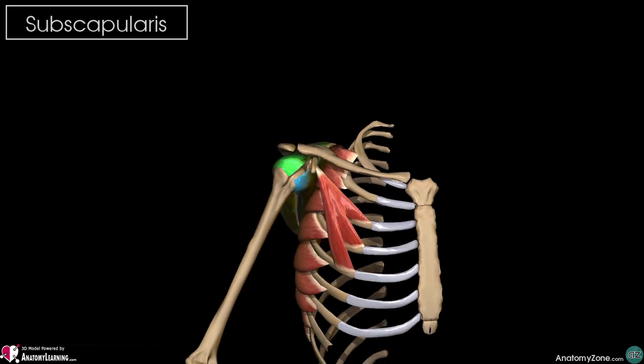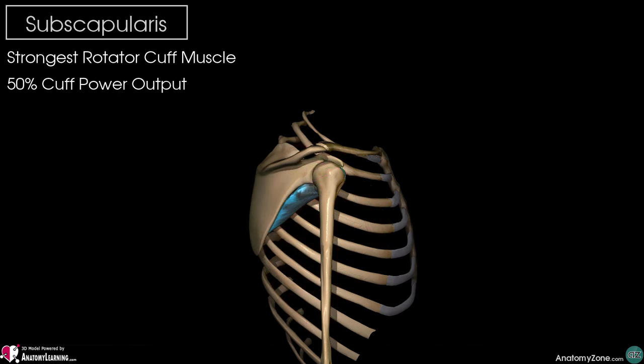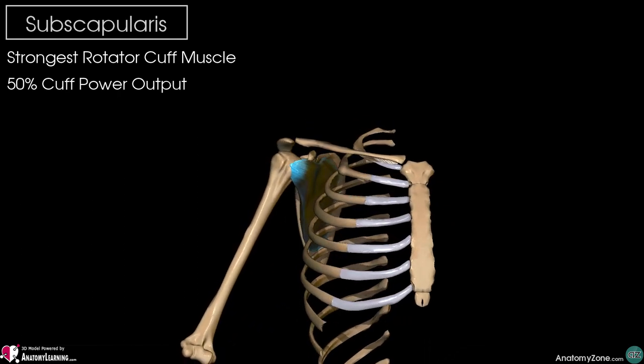It's the strongest rotator cuff muscle, accounting for about 50% of the power output of the entire rotator cuff.